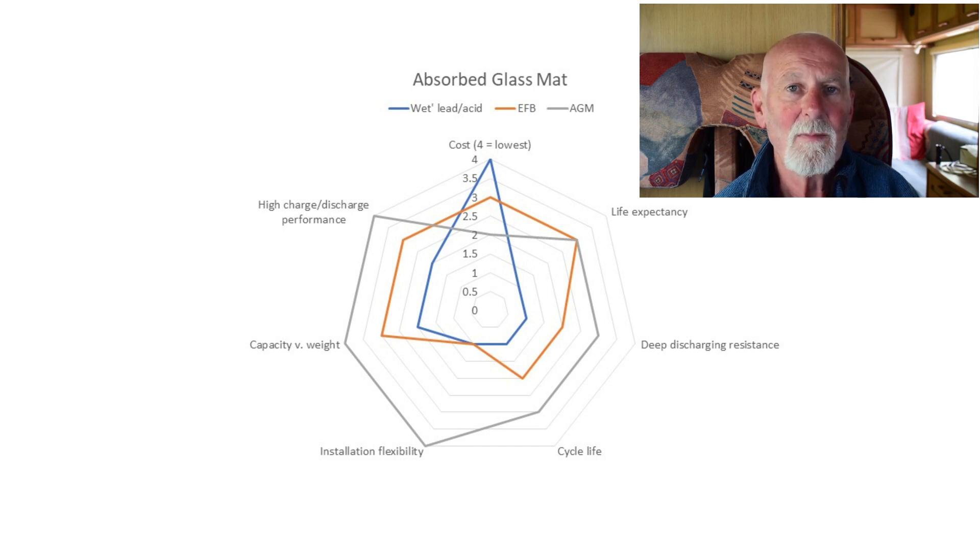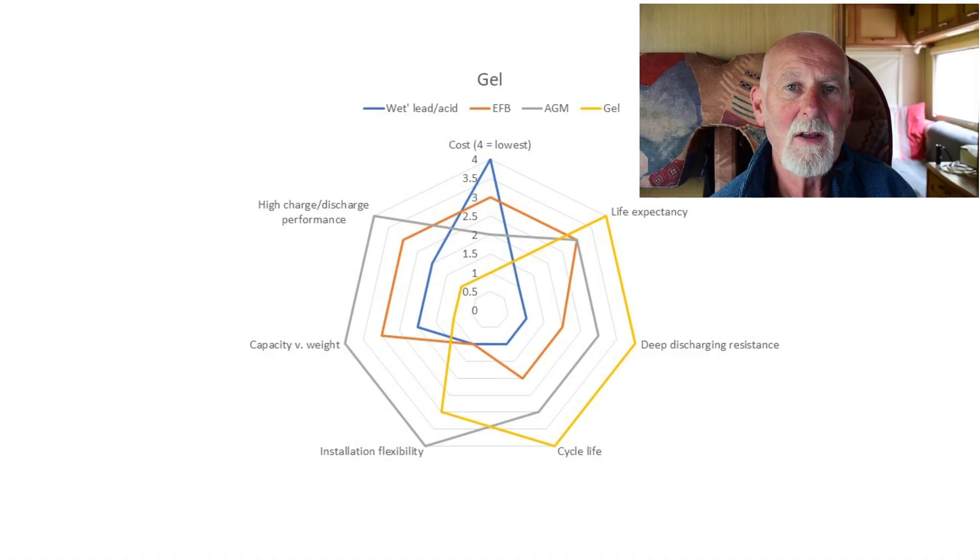The last main type is the gel battery. These aren't very common in UK motorhomes — they're more common on the continent. Like AGM batteries, they're totally leak-proof because the electrolyte has been converted into a thick, pasty gel, meaning they can be stored or installed on their side or in tight spaces. Like AGMs, they can easily be damaged by overcharging and your motorhome's charging system may not be suitable. They also pack slightly less punch for their weight and are more expensive, at around £200 for a decent 70 amp hour gel battery.